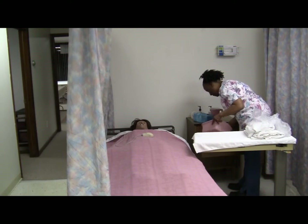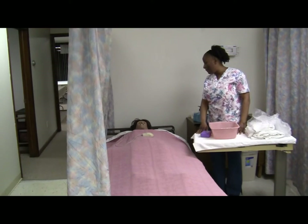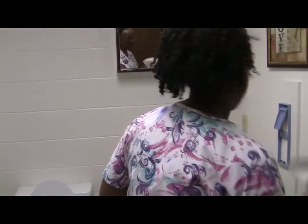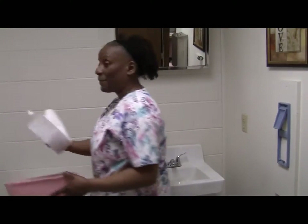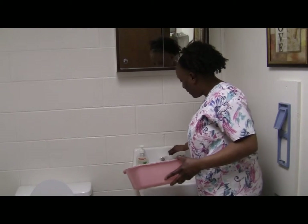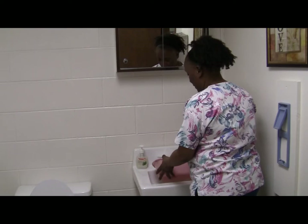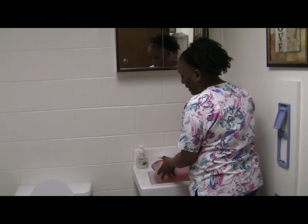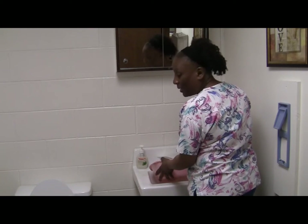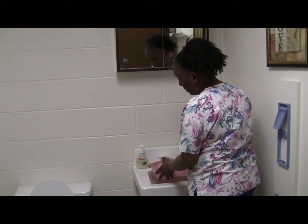Mrs. Jones, your soap and your basin — I'll be right back, I'm going to get you some water. I'll get a paper towel to lay here, and a paper towel to turn on the faucet. Temperature has to be 105 degrees. Make sure I do not set the basin inside of the sink because of the bacteria found in the bathroom, including the sink. I don't want to carry bacteria from the sink to the bedside, so I have to hold it.